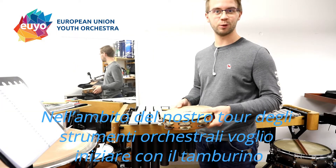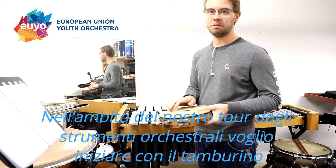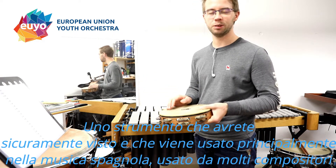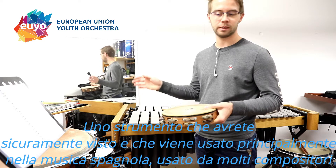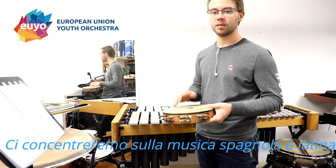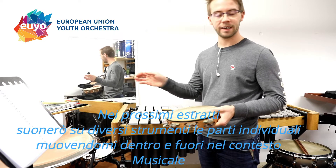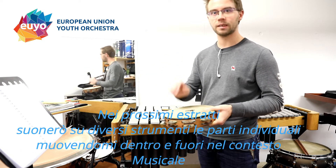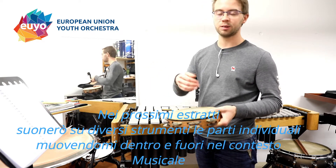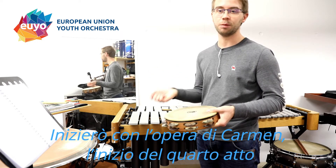Let's start our tour around the orchestra instruments. I want to start with the tambourine, an instrument you might have seen before and know where it is used — mainly in Spanish music but also in symphonies of several composers and styles. The focus is on the Spanish and Latin American music. In the next few excerpts I'm going to play on different instruments — I'll play the excerpt alone and fade in some music and fade out, so you get to hear how the instrument sounds on its own but also in context with the music.